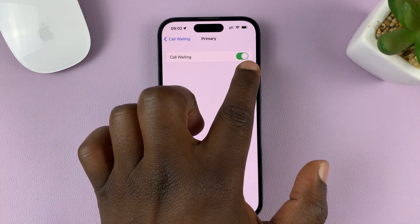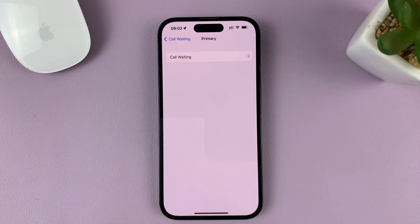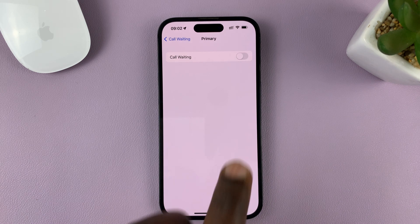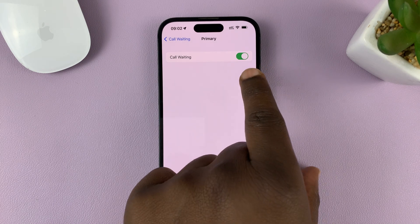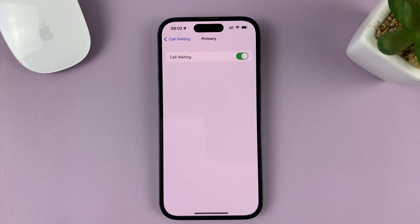Make sure this is turned on. If call waiting is disabled, it's going to be off like that, so you want to turn that toggle button on. As long as it's on and green like this, that means call waiting is on and enabled.